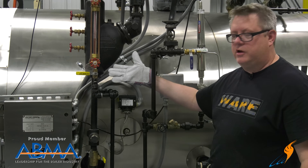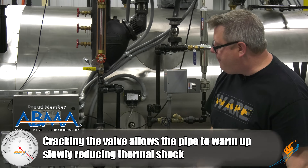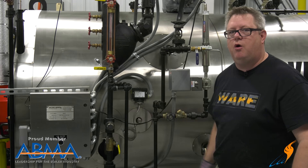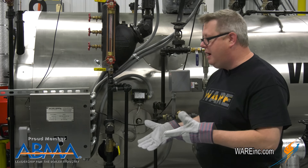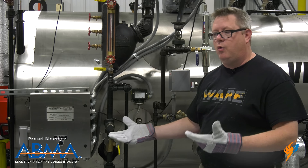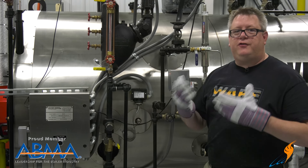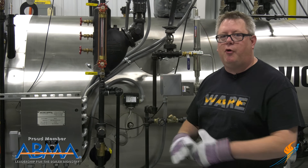First, let's blow down our low water cutoff. When we do this blowdown, we don't want to thermally shock that piping, so I'm going to crack the valve and just allow a small amount of flow to preheat that piping. Once I'm confident the piping is warmed up, I'll open this valve all the way, which is going to trip the boiler off on low water. As soon as that trips, I'll close the valve and let the boiler return to normal operation.